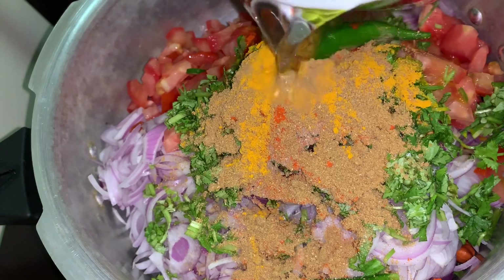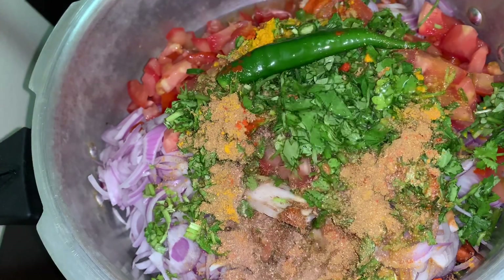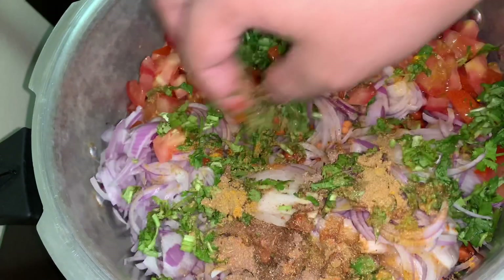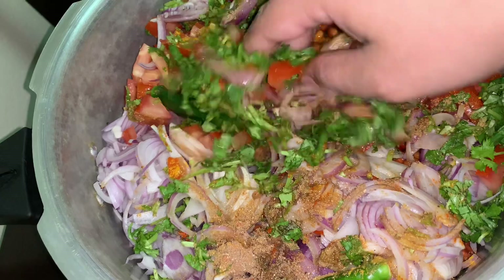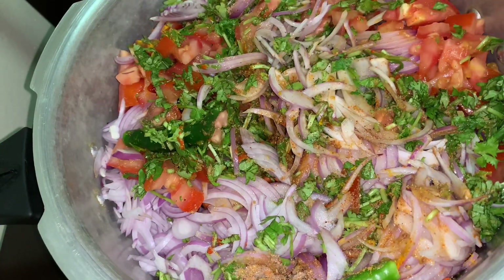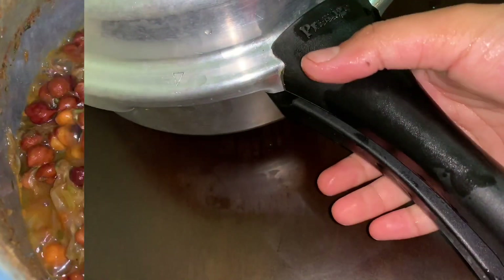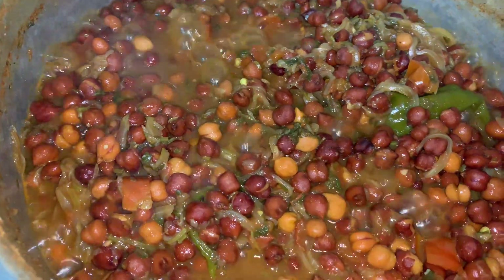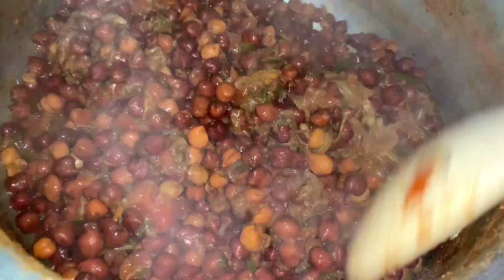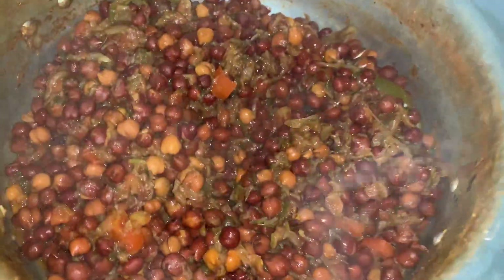Add 1 cup of water and pressure cook for 15 minutes. As you can see, the chana is cooked completely. Now cook until the water is reduced, then we will add the tadka.